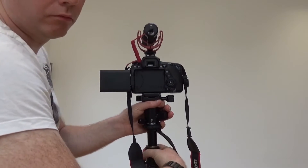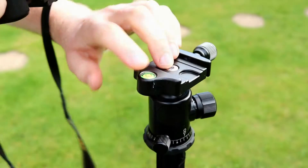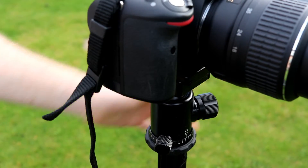You can expand the head a little bit further up if it's not quite right. It does have a spirit level on it, but it's in a location that means the camera quite easily covers it, so you're going to have to use the quick release plate if you want to check the spirit level.